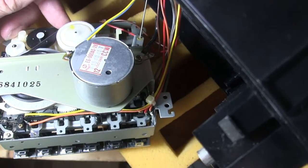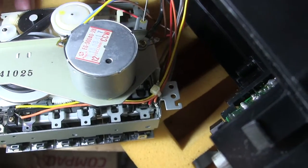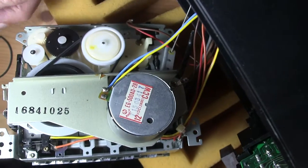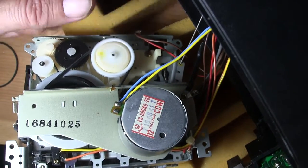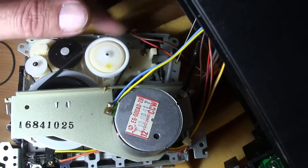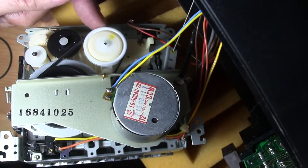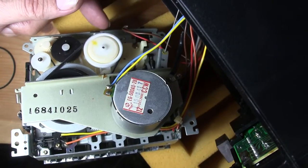I just thought I'd run this with my fingers — flip it with my fingers like that. I'm just guessing on those belt sizes here, but that seems to turn that pretty easily.